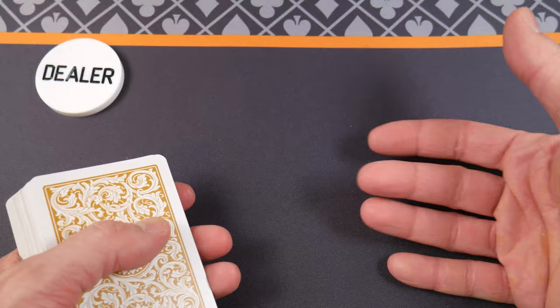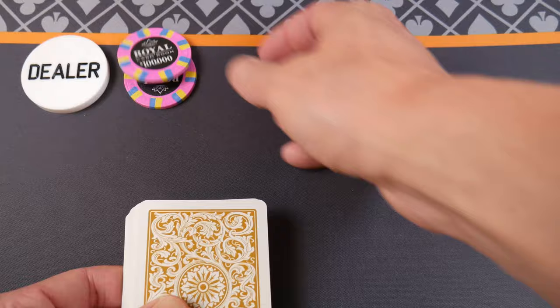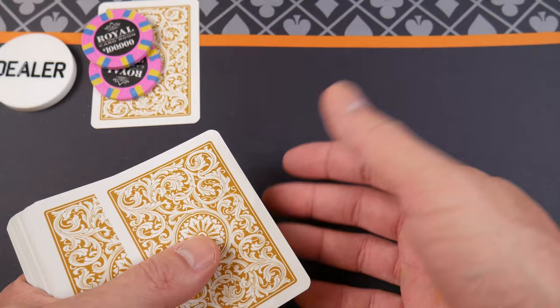All right, let's play a quick hand here. We're not playing for anything — this is just for kicks and giggles. I know $100,000 is your usual open, right? $100,000. So I'm going to burn a card. Grab your deck at home and shuffle — you can play along. Tell us what you have in the comments below. See, I burned a card.